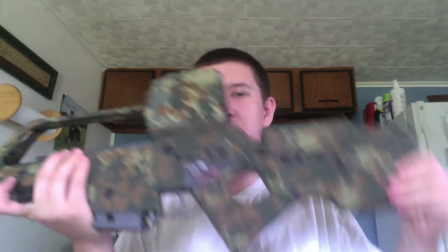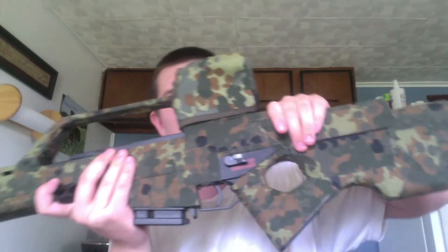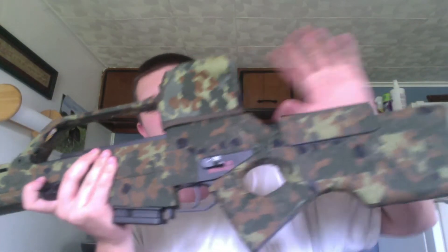Nothing special here. It's basically a full-stock G36 variant. The original gun is a sniper rifle, but this is based off of JG's design. So it's basically just a G36 with a nice full-stock and a cheek riser.